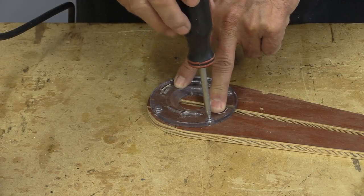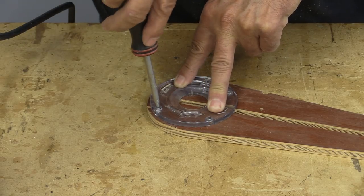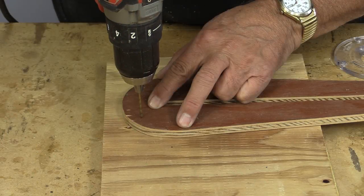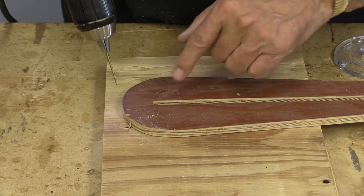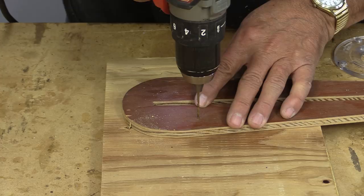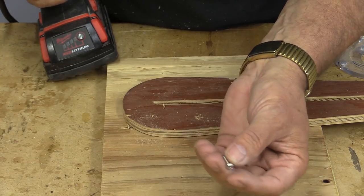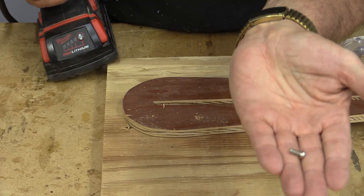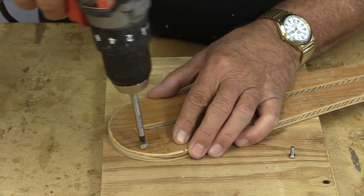I've taken the base plate off the router and I'm marking the holes for the bolts to go through. Before I size the holes, I want to drill some pilot holes so that I can flip the jig over and drill some countersink holes for the bolts on the backside of the jig. I'm using my Forstner bit to drill the countersink holes.